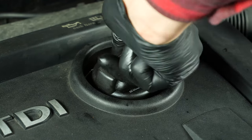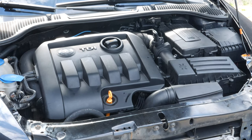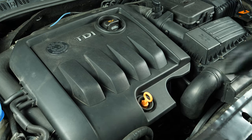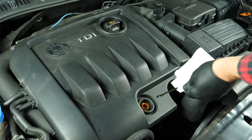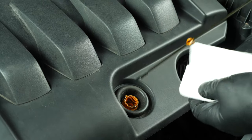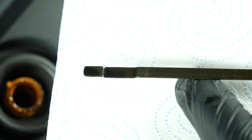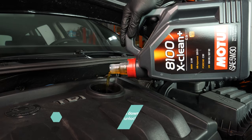Close the oil fill plug, start the engine, and let the car run for 30 seconds. This will fill the oil filter. Remove the oil gauge and wipe it down. Plunge it back into its sheath, remove it again, and check the oil level. The optimal level is near the maximum, but be careful never to go over it. Based on the level indicated on the gauge, readjust to obtain the optimum amount.